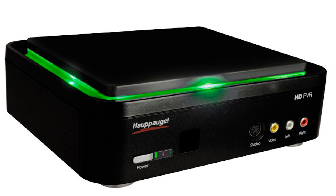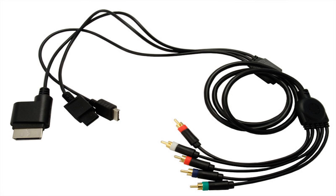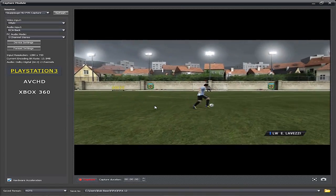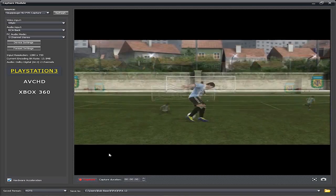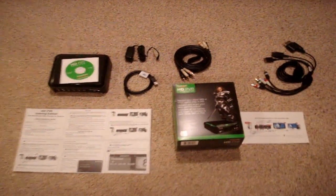This time I'm going to be talking about the Hauppauge HD PVR Gaming Edition. A key difference between this and the original HD PVR is this one comes with a set of component cables for your console — you don't have to buy these separately, they come in the box. They work for the PlayStation 3, Xbox 360, and also the Wii. Another update Hauppauge has made is updated software, so now you can directly upload to YouTube.